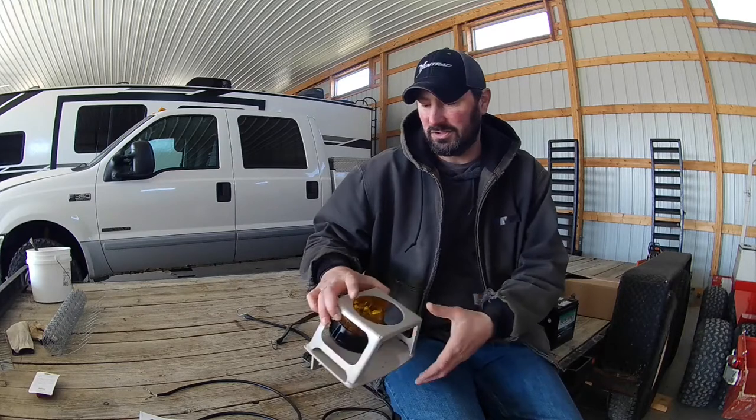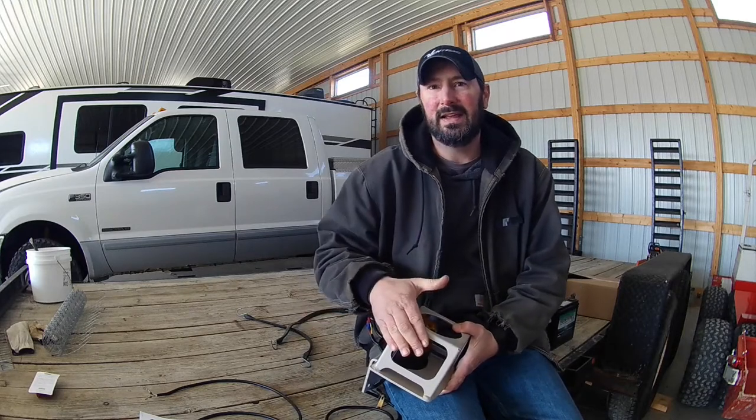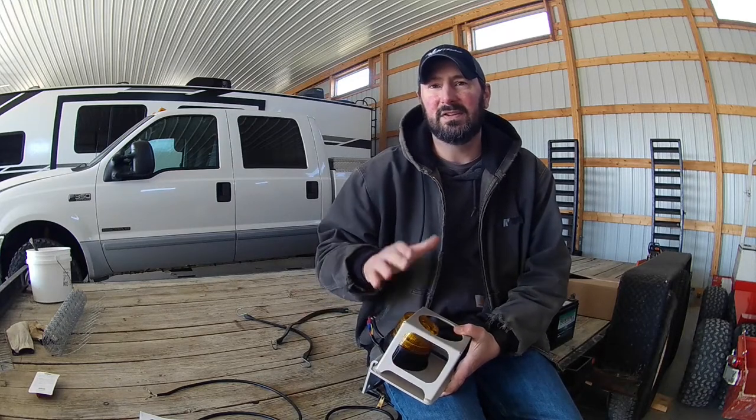I've never installed any of these accessory kits myself — the other stuff I got was dealer-installed when I got it. But for the most part it looks pretty easy. This video is not going to be necessarily an installation video — I'm not going to go through all that. I'm just going to show you a couple tricks and then what it looks like at night when it's installed.